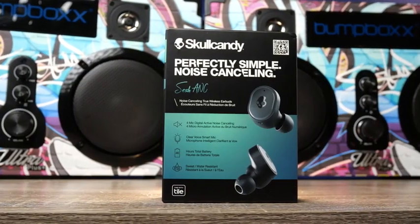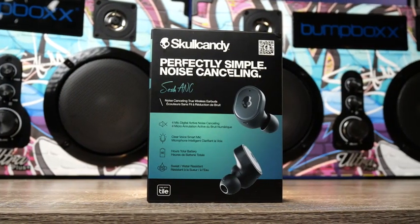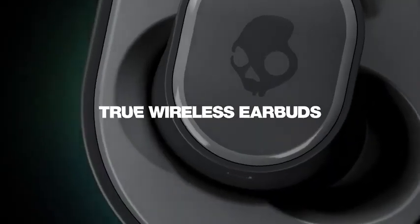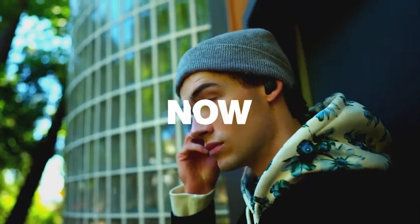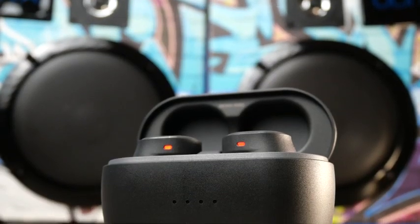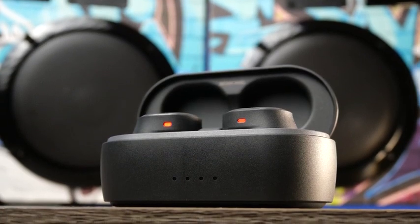Today we're going to check out the Skullcandy Sesh ANC. I haven't talked about a pair of Skullcandy earbuds in quite a while. They do put out a lot of earbuds, but Skullcandy when it comes to earbuds just really hasn't impressed me — usually the battery life, the sound, something seems off. In fact, I didn't even know the Sesh ANC came out about eight months ago, but it did grab my attention: Skullcandy adding noise cancelling to one of their original earbuds.